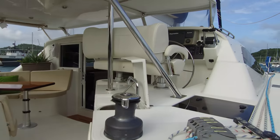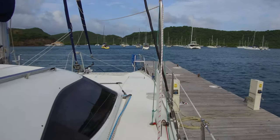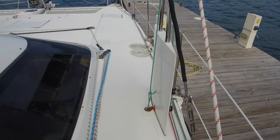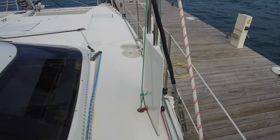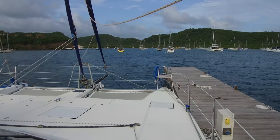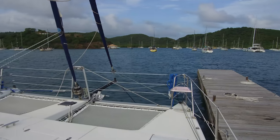Here we are on board Symmetry. We're going to take a walk up front and come back to check out the cockpit area in just a minute. So this is a Balance 451 — a performance cruising cat. Notice the dagger boards right here; that's going to help it point. This boat will point 45 degrees or less to the wind. We had one of these in our sailing school recently and sailed it for about a year. Regularly would point 37 to 40 degrees with good boat speed and very little leeway.